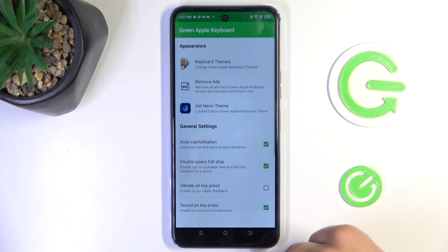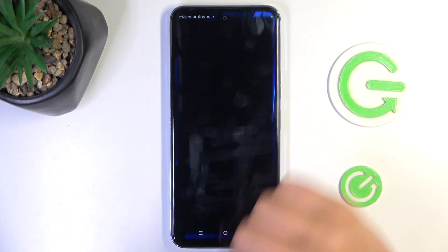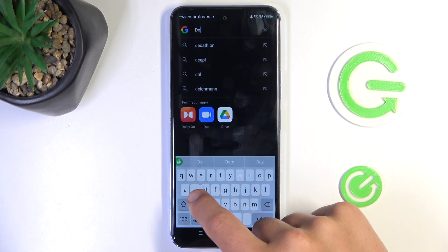Now just tap on finished. And let's see if it worked. Let's go into our browser and as you can see we have Apple keyboard.